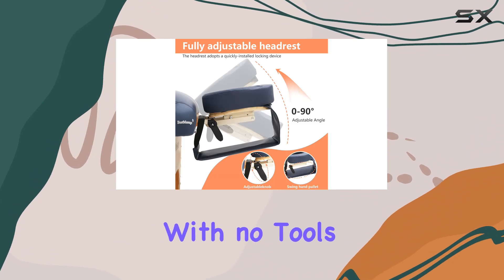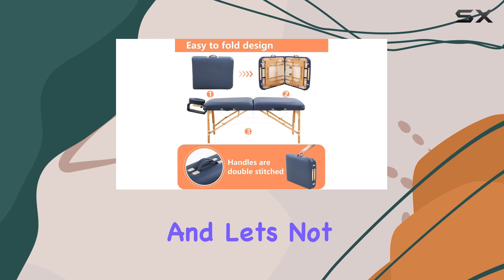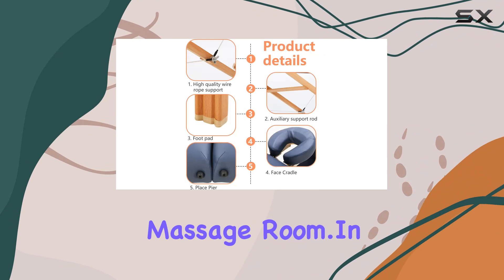Installation is a breeze with no tools required, and the customer guarantee adds peace of mind. And let's not forget about the stylish blue color that adds a pop of personality to any spa or massage room.